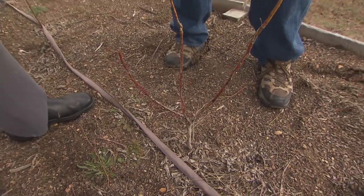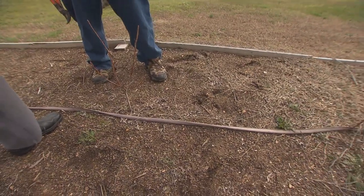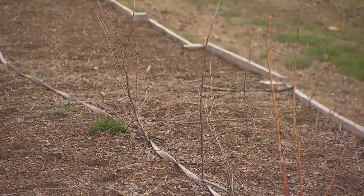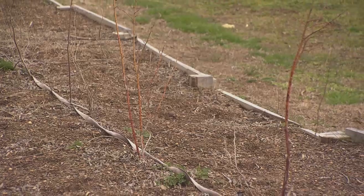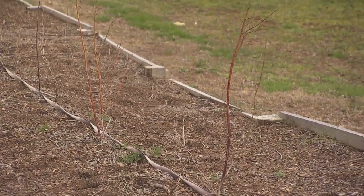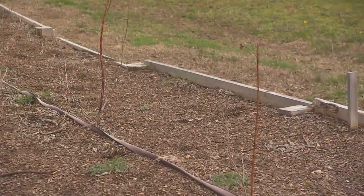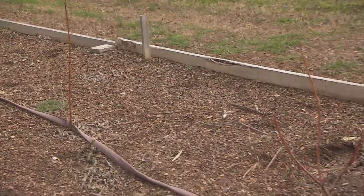We like to irrigate, and you can see there's an irrigation line laid down on top of the ground here. In the spring we quite often get adequate water, but as we often see mid-summer — which is still a critical time in the blueberry plant's growth — we'll run into dry times. So without a combination of mulch and supplemental watering, the plants are going to suffer.